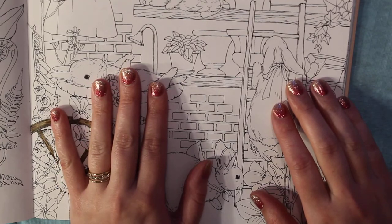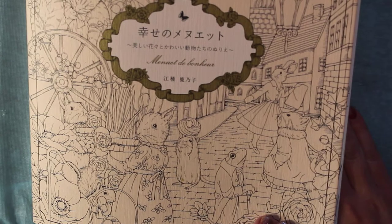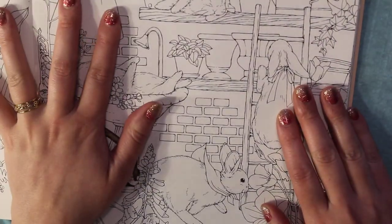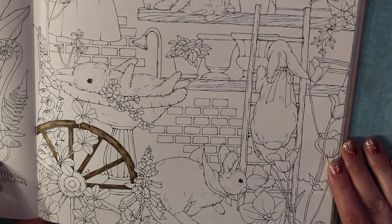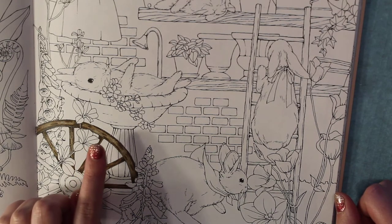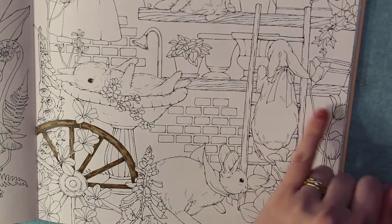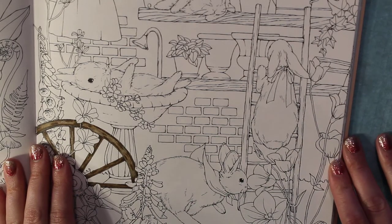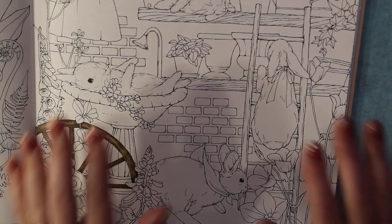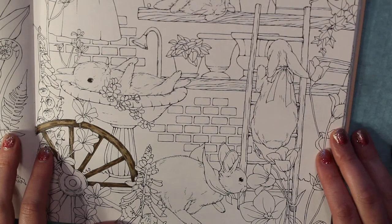Good evening! I am coloring in this cute book called Minuet de Bonheur. It is such a cute one to do this time of year with Easter and spring - it's got lots of bunnies and ducks and flowers. Right now I'm working on the wood grain in this picture. I've got a wheel, a ladder, and a couple of shelves that are wood. I tried to do this video earlier doing the wheel but I had some computer issues, and now my lighting is going, so we will see what happens.